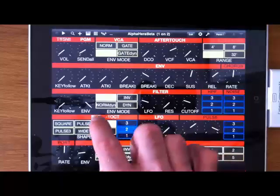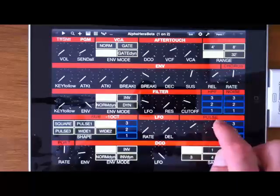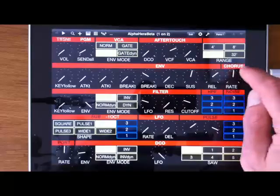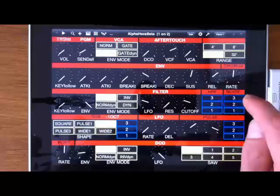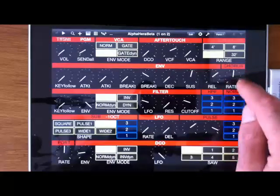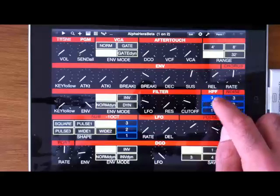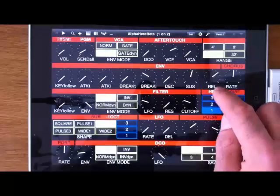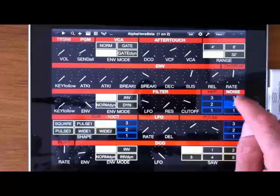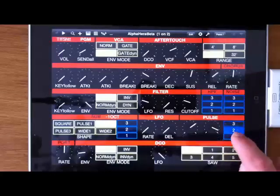The darkened labels are switches. For example, the chorus: you switch it on with that control. If it's off, you get a one-shot. If you tap on the rate, with the other ones you have to click on the value, and that acts as an off switch. Hopefully that's clear and usable.